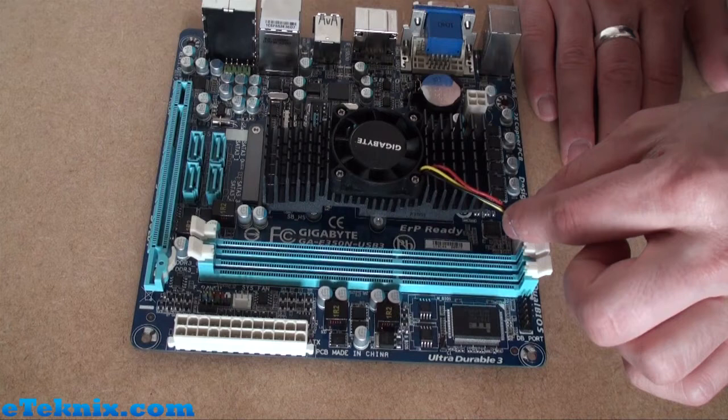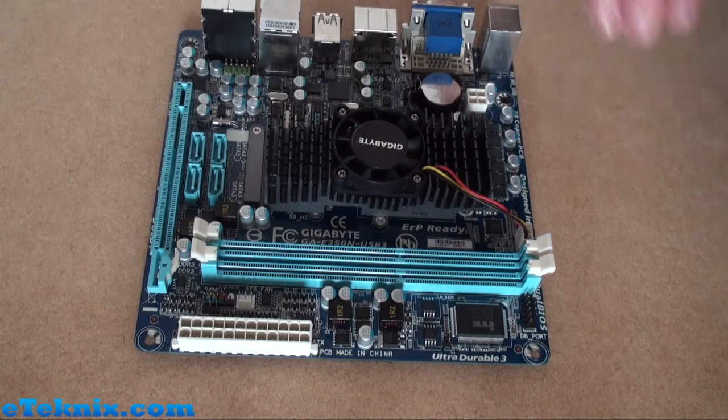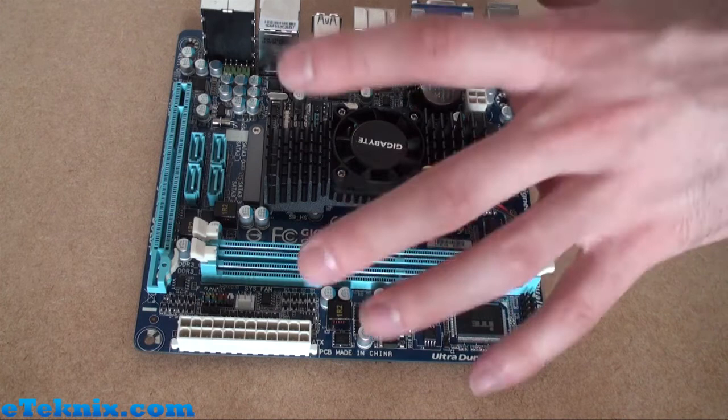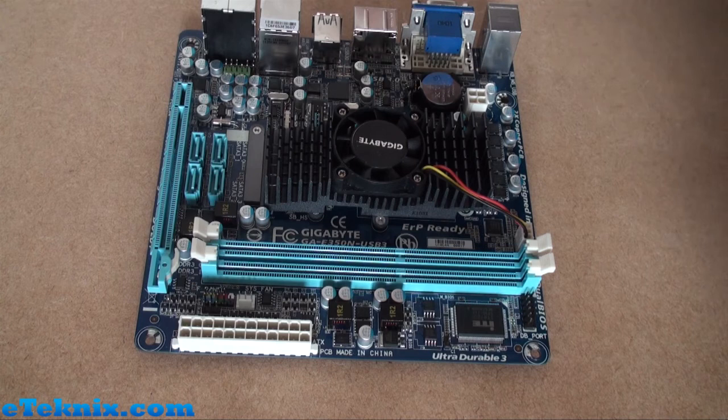We can see that it connects over here to a fan header. There are two fan headers on this board — the first being the CPU fan header and a system fan header just down here. These are quite low heat production components, so you shouldn't really need mass amounts of cooling, hence why there is only one extra fan header. You can see that there are two memory slots here which support DDR3 1066 and 1333 — it all depends on how you're going to be running the onboard AMD Fusion APU and whether you're going to be overclocking.